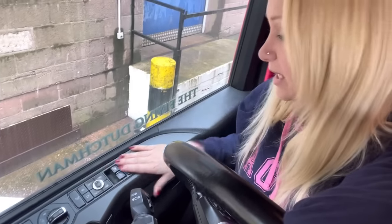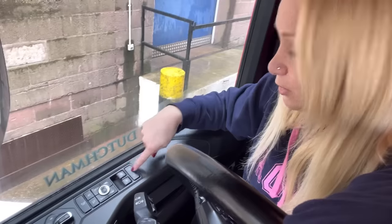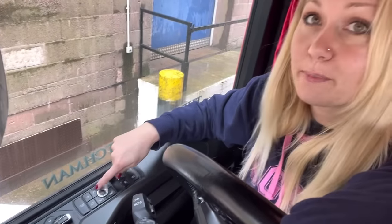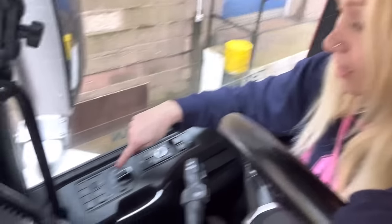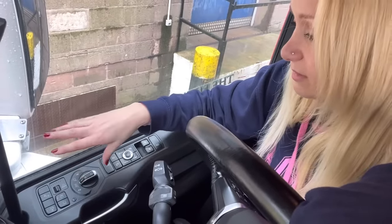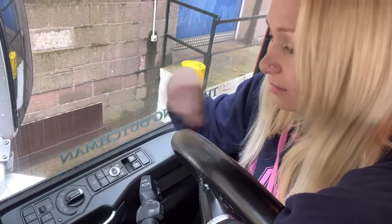Along the side on the door, your windows can go up or down and you can lock your door from here. You can adjust your mirrors from this section, with a heated mirror element. Then you've got your lights — side lights, full lights, automatic lights — and then your fogs, spotlights, and working lights.